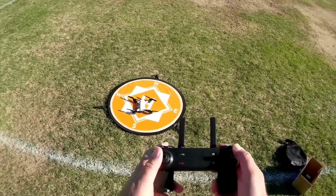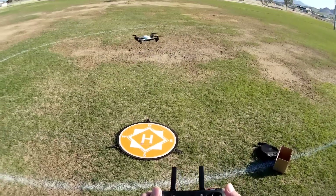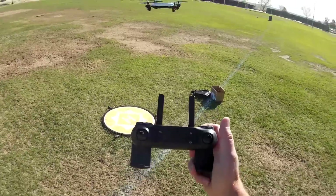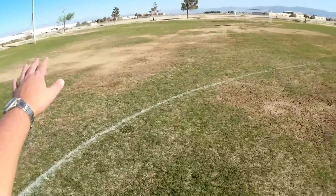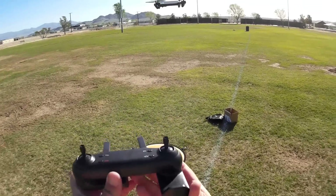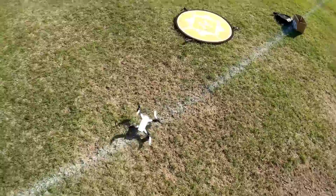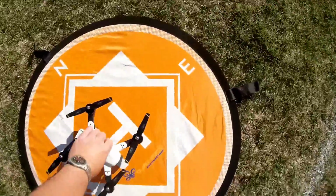Before putting my phone in, we're going to check for flyaway potential. We'll start the motors, do a manual takeoff, and see how position hold works. It's actually doing a very good job maintaining its position by itself — there is a wind blowing. Now I'm going to turn off the transmitter and see what happens: one thousand, two thousand, three thousand — and it descends to landing. No flyaway potential confirmed.